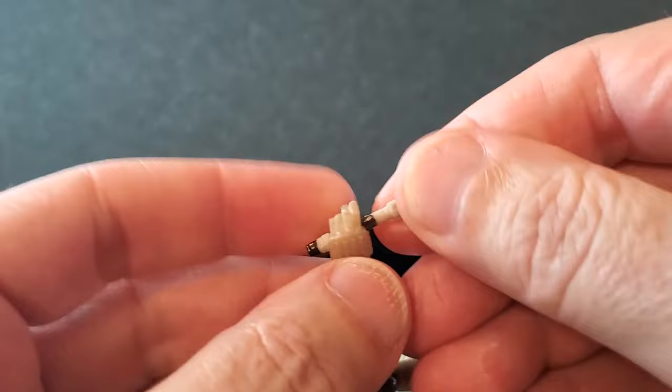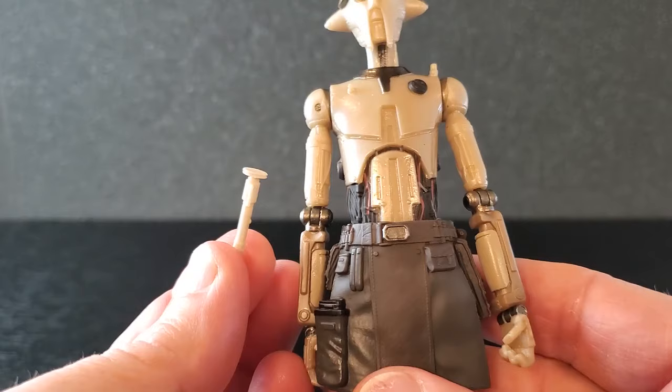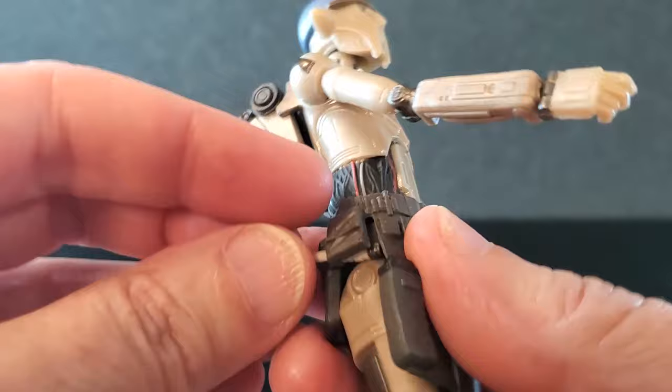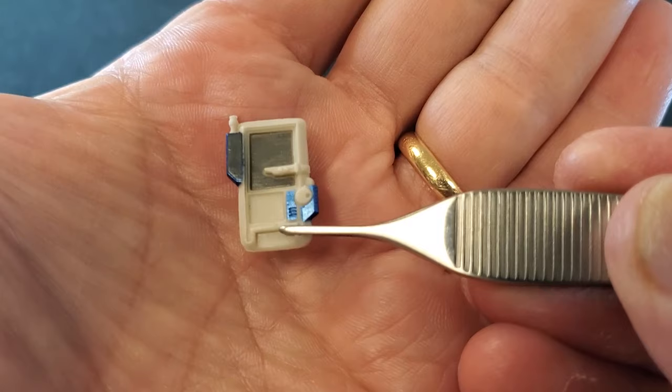Let's see how it goes in the left hand — equally loose in the left. There's nowhere on his belt to put this training saber, but I did discover that if you absolutely had to have this thing on him, you can actually wedge it under this pouch right there and it actually stays. That doesn't look terrible. If you absolutely had to have it on him somewhere, that's an option.